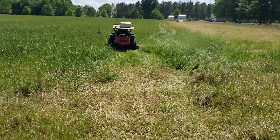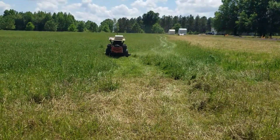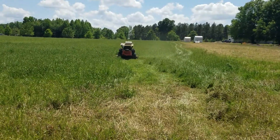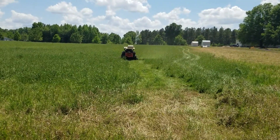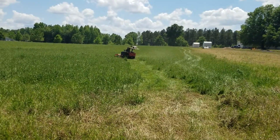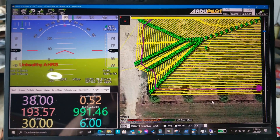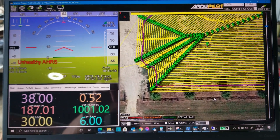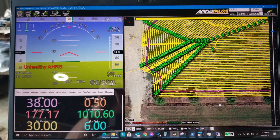Now you can see what's going on — it's pretty crazy. It ought to be way over to the right, but it's all confused. It may never recover. This is looking really bad. So, if you don't believe a good heading is important, there's your example. Before I started cutting, I had performed a compass learn function, but I didn't have the blades turning — and I knew I should have. I just forgot about that.